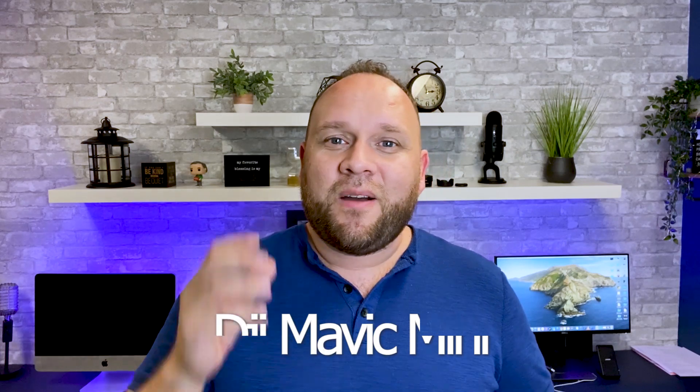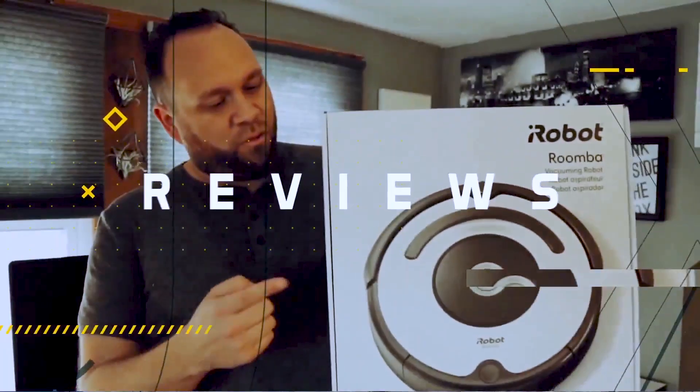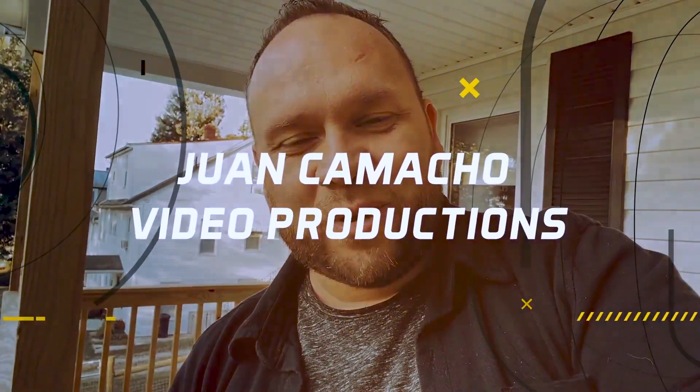In today's video we're going to talk about the DJI Mavic Mini and see if this is the drone for you. Hey guys, Juan here — thanks for stopping by my channel and checking out this video. So maybe you're in the market to get a drone for the very first time, or maybe you're just looking to update your drone, or maybe you're just interested in this new drone that's out on the market by DJI.